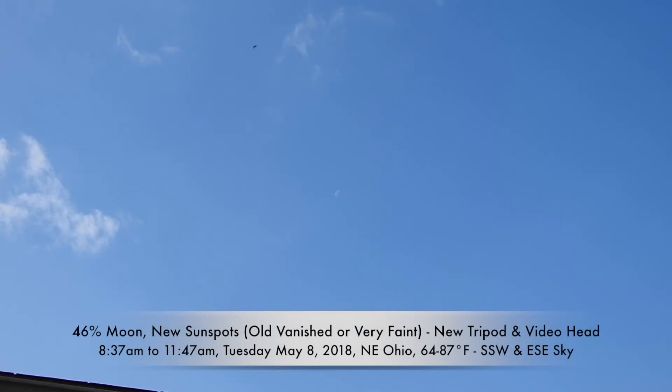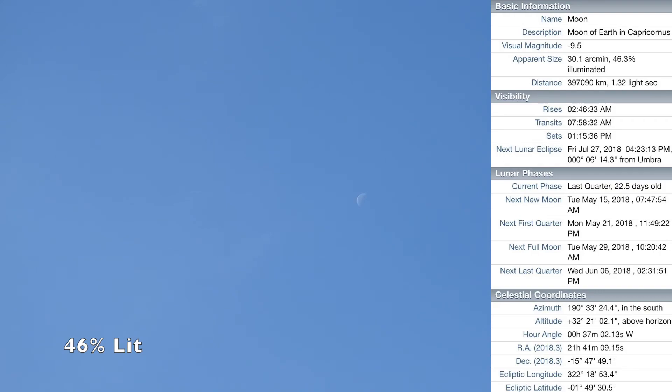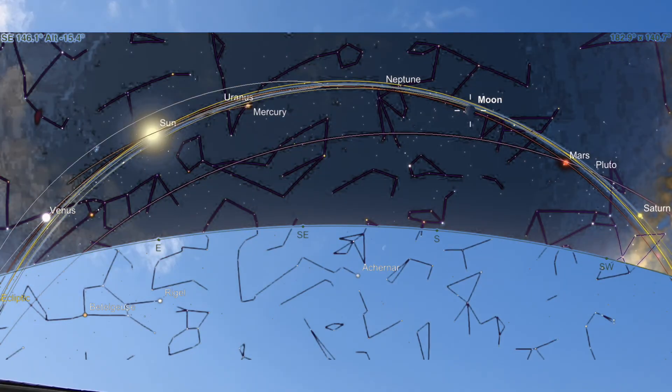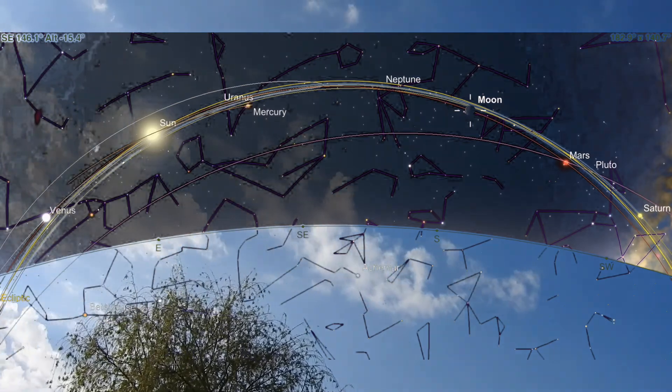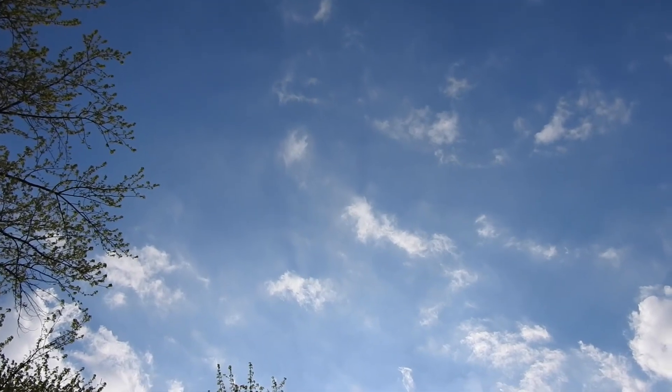Good morning, it's Tuesday May 8th 2018, about 8:30 in the morning. Up here in the southwest sky we have about a half-lit moon, probably about 51 percent. Saturn might also be up in the daytime sky to the right of the moon, or it could be hitting the horizon. Over here in the east-southeast we have the sun.